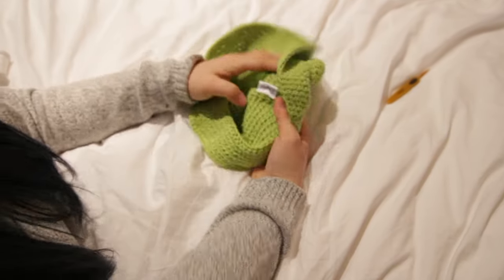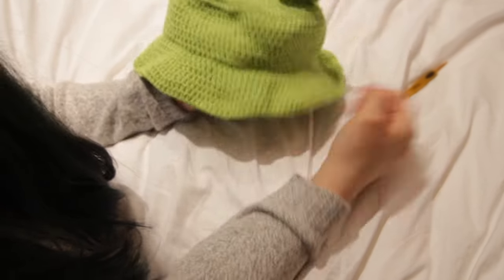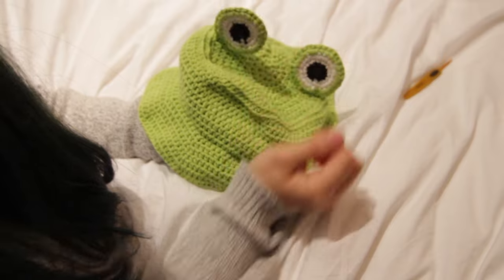I just sewed the tag on. I don't think it's focusing but this is the finished hat — I think it's super cute.